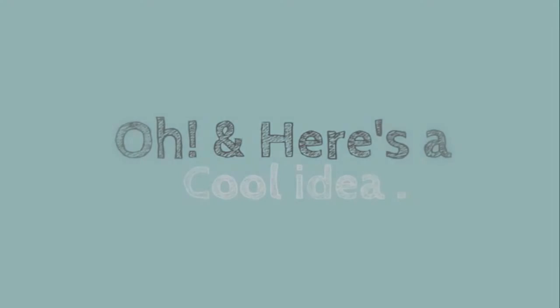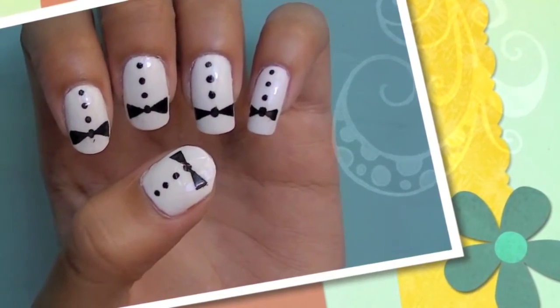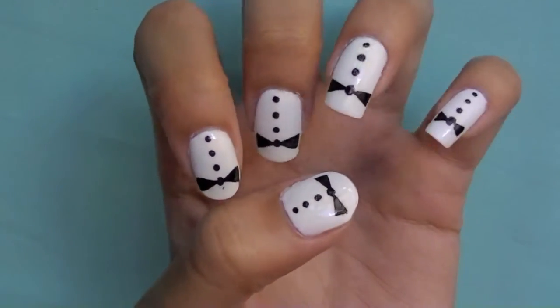Using the same technique, I did these really cool tuxedo nails. The only difference is obviously the three little buttons and the color. Just a quick little nail idea.